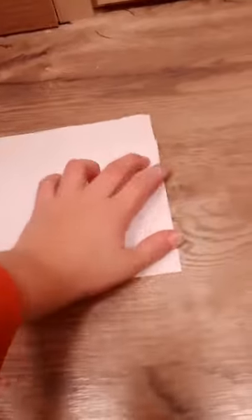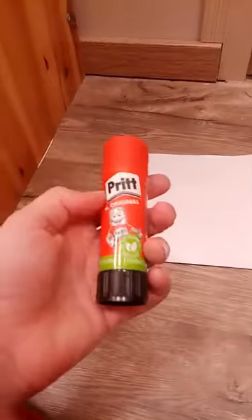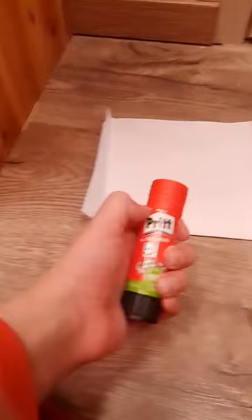Like this. But then close it open. Open like this. Put some glue on this.